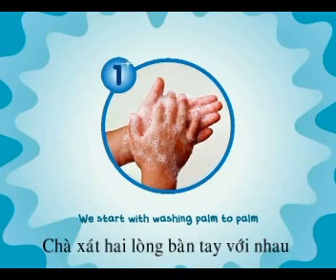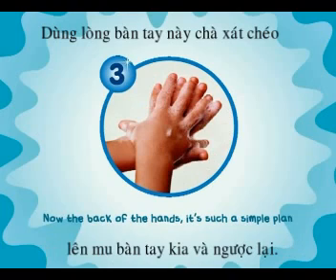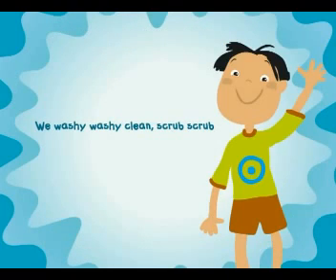We start with washing palms apart, between each finger let a scrub. Now the back of the hands, it's such a simple plan, we wash it, wash it, clean, scrub, scrub.